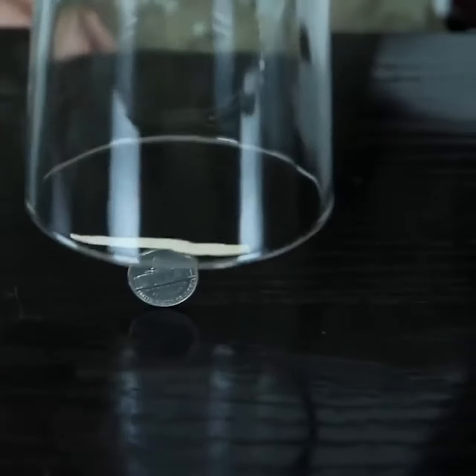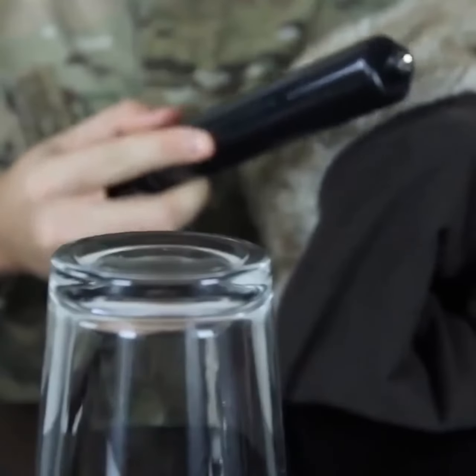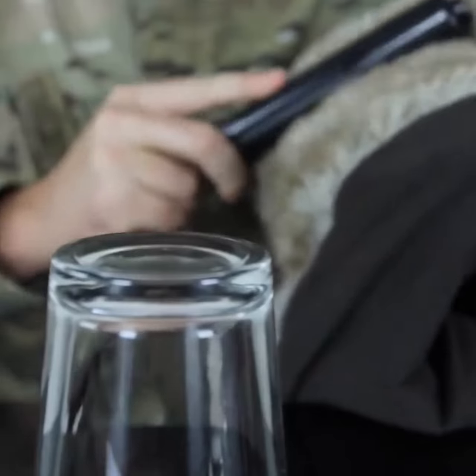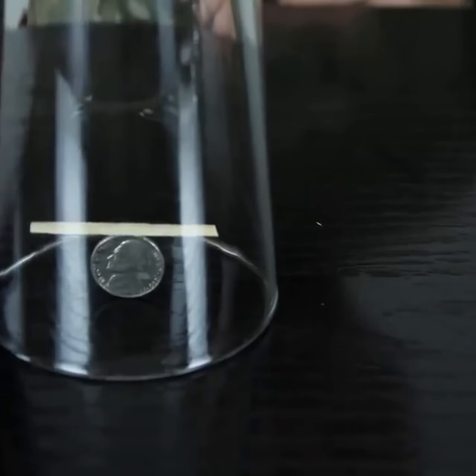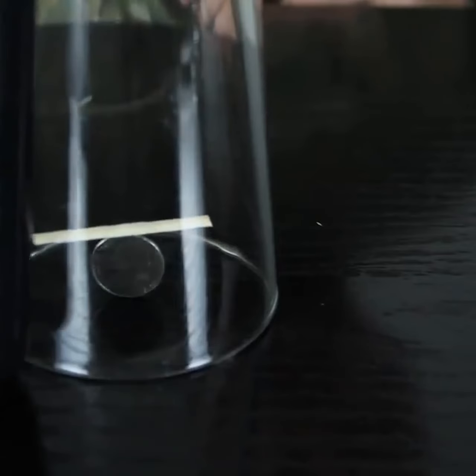Put the glass on top of it. Then what you're gonna do is rub it against your hair or some fur to get some static electricity. And move it slowly.